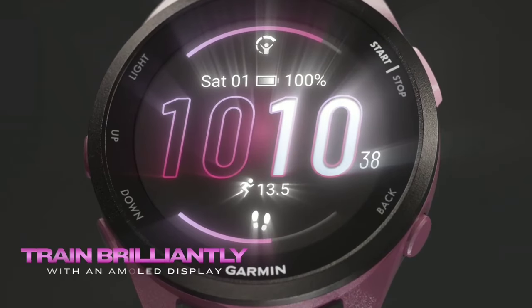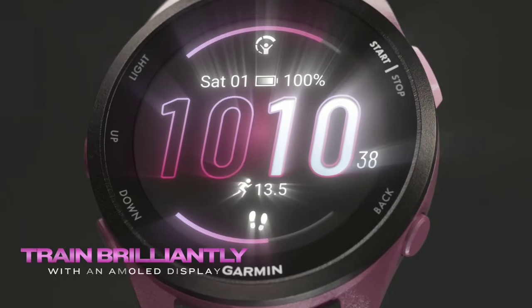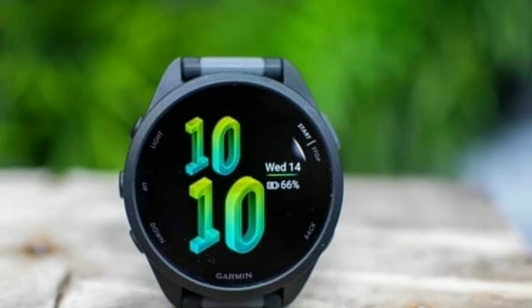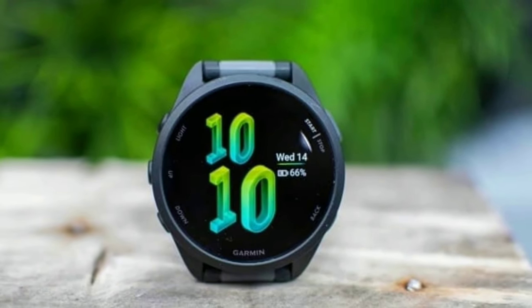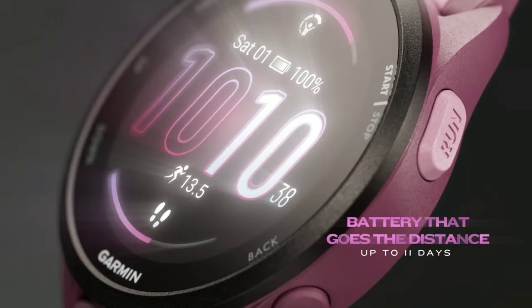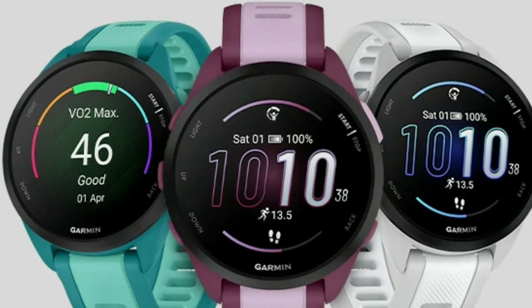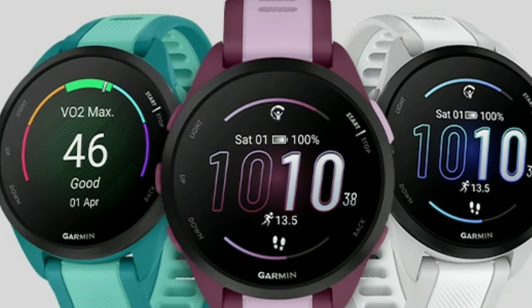Thinking about a new smartwatch that can keep up with your workouts and track your health without needing a phone? The Garmin Forerunner 165 Music could be just what you're looking for. Let's see if this gadget is worth your time and money. Today we're taking a deep dive into the Garmin Forerunner 165 Music — we'll explore its features, performance, and whether it lives up to the hype.